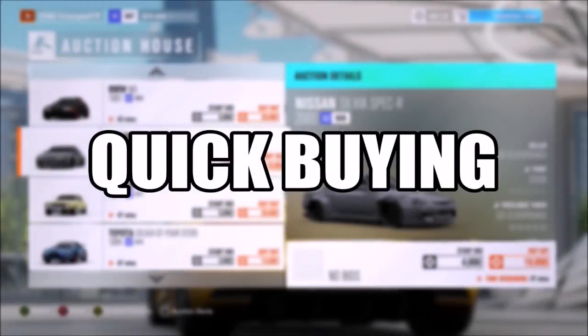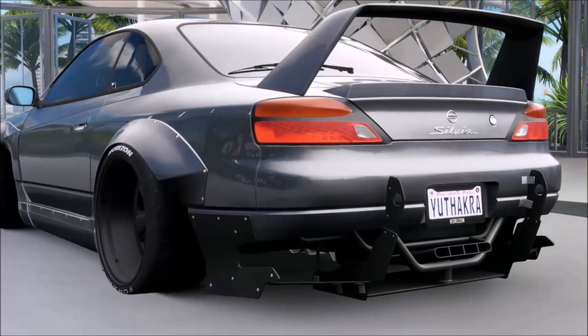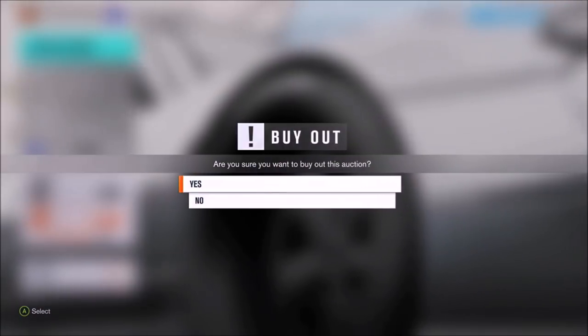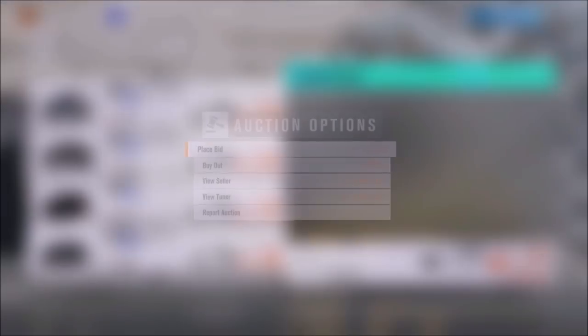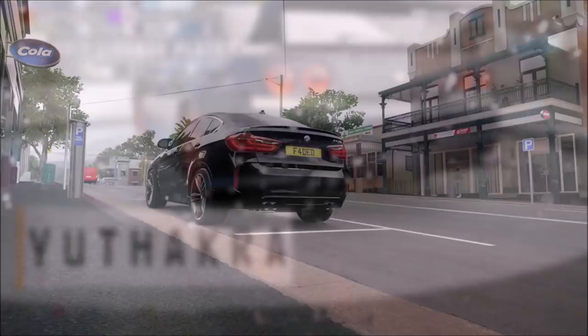Number four: quick buying on the auction house. Let's say there's a car for a really good value but you're scared that someone will buy it before you do. You'd normally press A and then select buyout, which is really slow. But there's a much quicker method — instead of pressing A when you see the car, press Y and then select buyout. This is a lot better and so much less time-consuming.